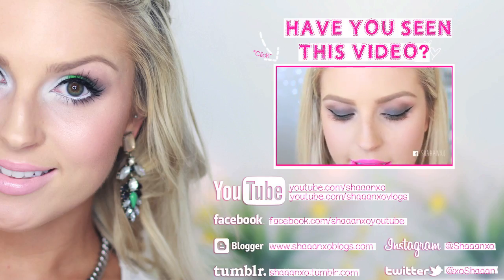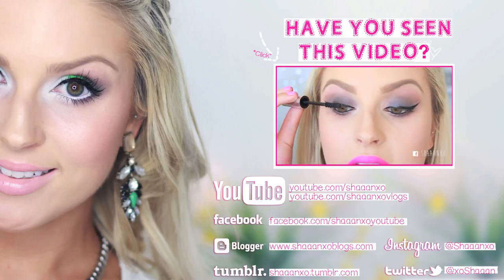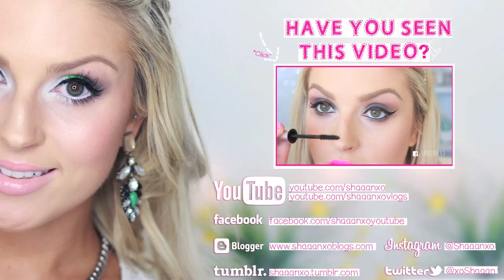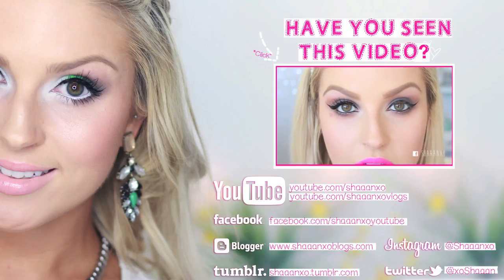Right at the moment it just makes my eyelashes really, really long and black. I'll show you one eye done and the other eye not done — so that is one coat. I don't know if you can see the difference.